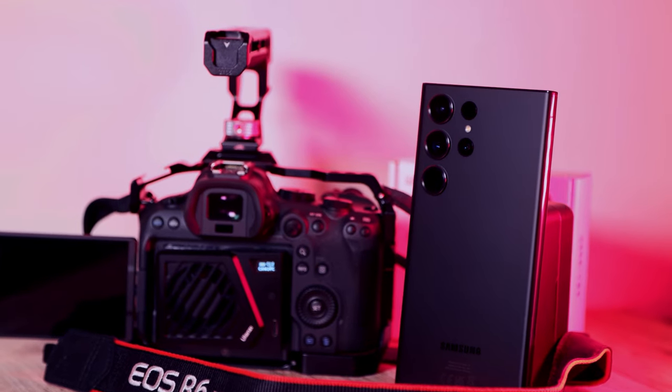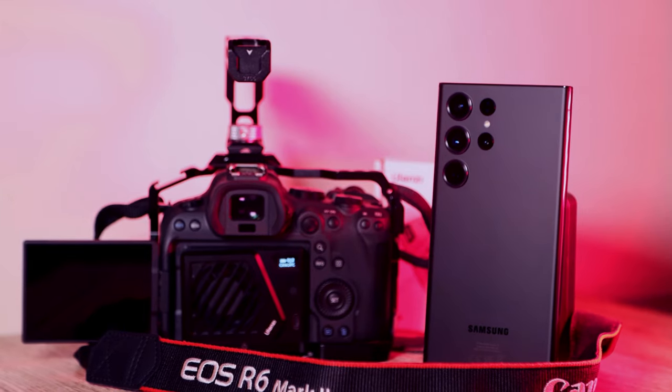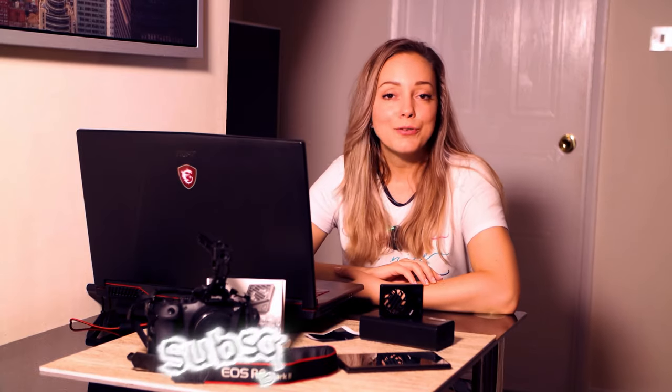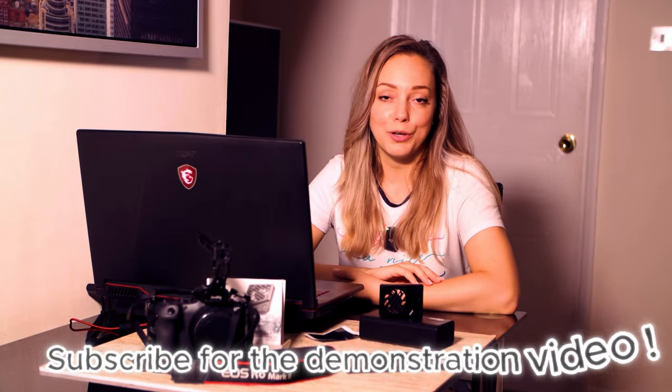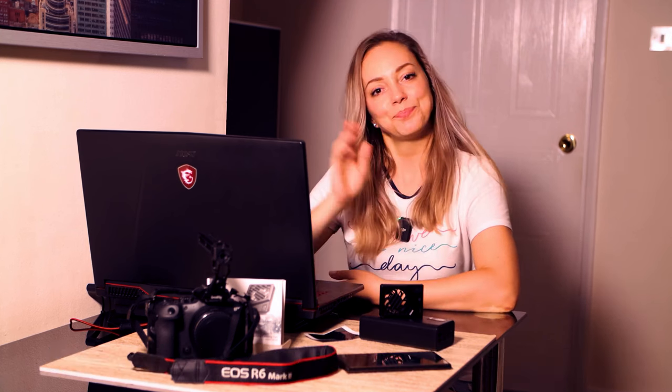And there you have it — this accessory is a game changer, an affordable cooling solution. If you use your smartphone for longer video recordings or your professional camera overheats, you need to try this little fan. If you found this video helpful, please don't forget to give it a thumbs up and subscribe to our channel for more review videos. See you in the next one, bye!